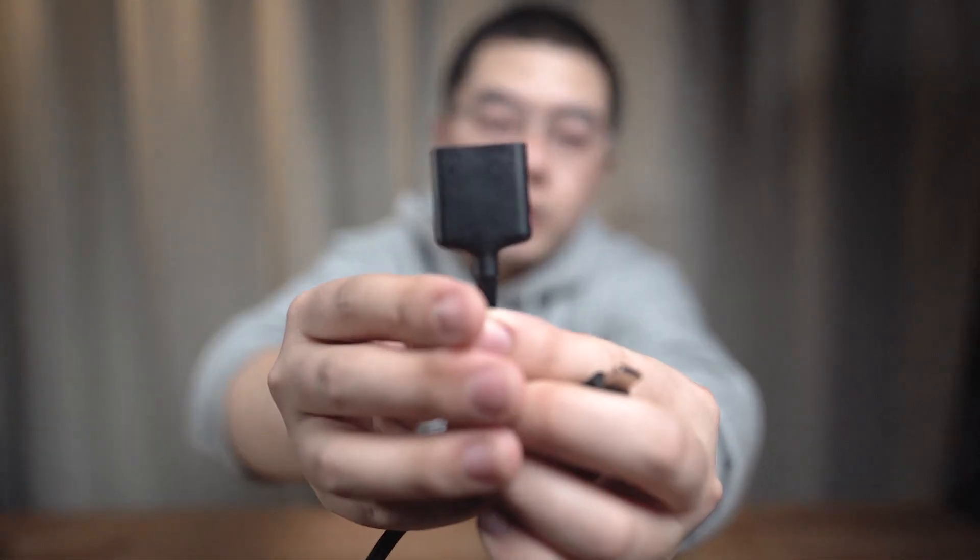Let's talk about this split cable. The split cable is a newly developed accessory for the Qoocam 8K. It's around 20 centimeters long and it has one USB Type-C input but with dual Type-C output. For the Type-C outputs, they have different functionalities. I will take a closer look at this.